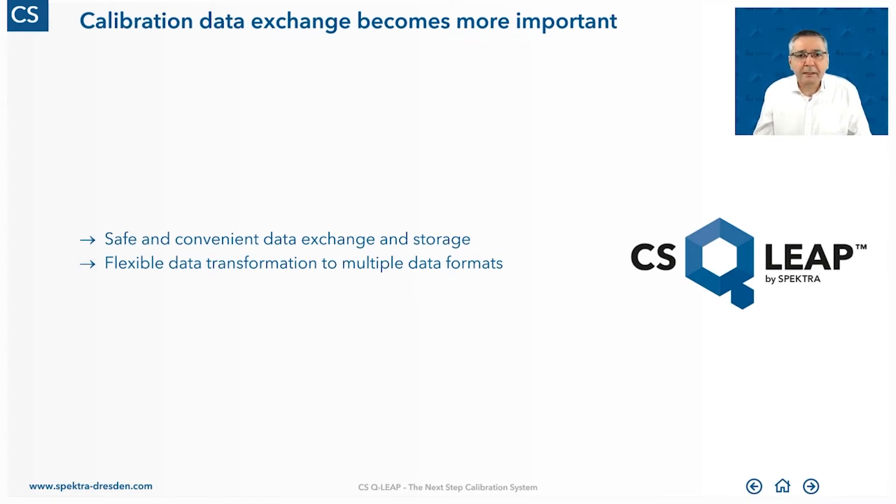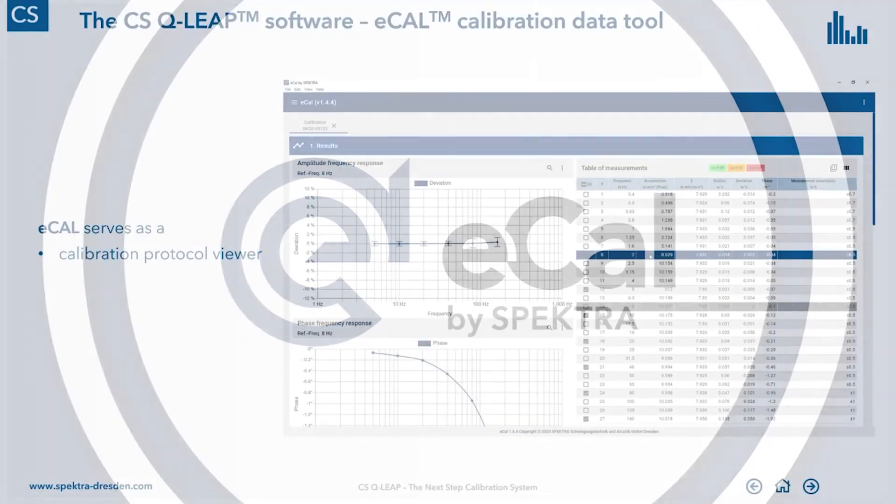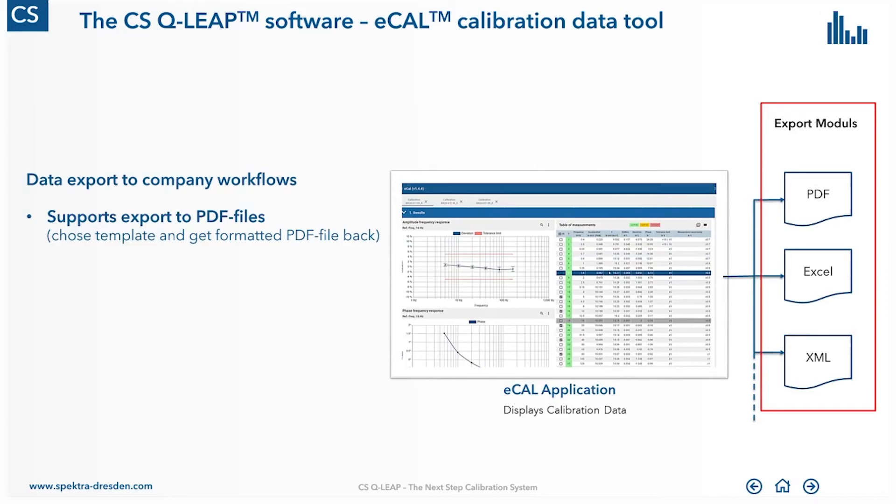Let's look at the data exchange between the DSQLib and other systems. We want a safe and convenient data exchange solution that is also flexible enough to export data to different data formats. Our answer to this is the ECAL software, which is part of the software package of the DSQLib system. At first glance, it looks like a viewer — showing nice graphs of calibration data or a table displaying calibration data from our calibration system. But it is also a data export tool, done via what we call export modules: small parts of software that can be added to the ECAL application to export data into different file formats.